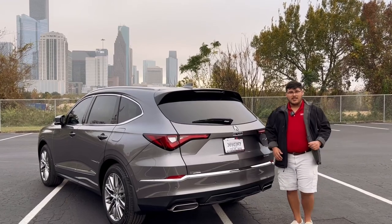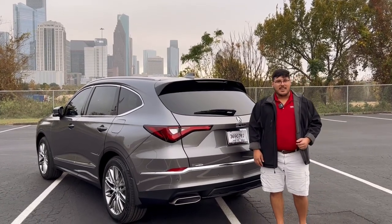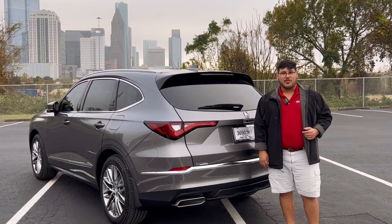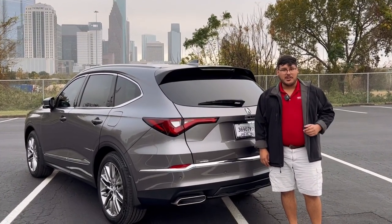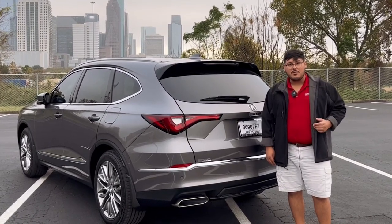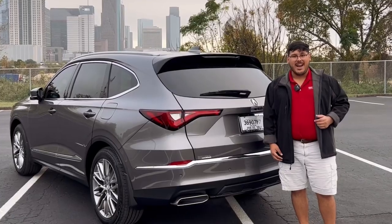And that's all it takes to open up the hands-free access tailgate on your 2022 Acura RDX or MDX Advanced Package Trim. Thank you guys so much for watching. Make sure you like, subscribe, and share our video so we can continue to grow our channel and make even more productions just for you guys.